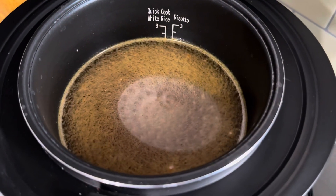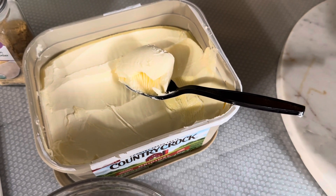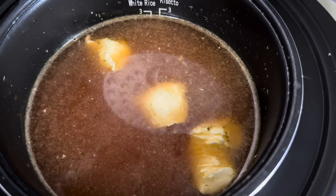I've added my seasonings. I forgot to mention I'm going to put about a tablespoon of butter in with the rice. I have now added the rice, the butter, and the tomatoes.